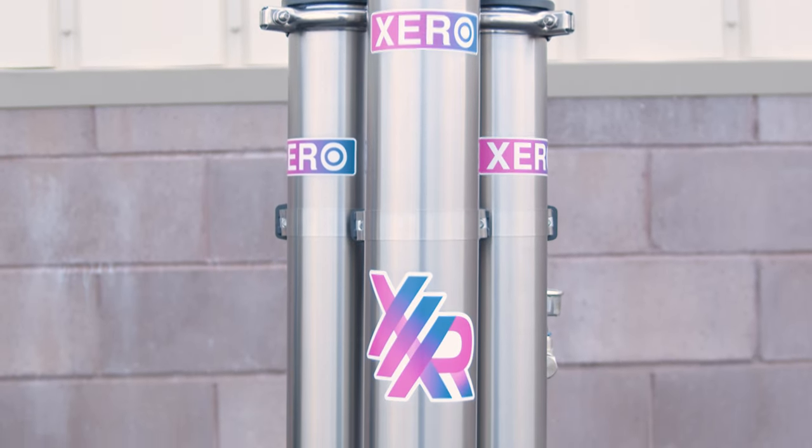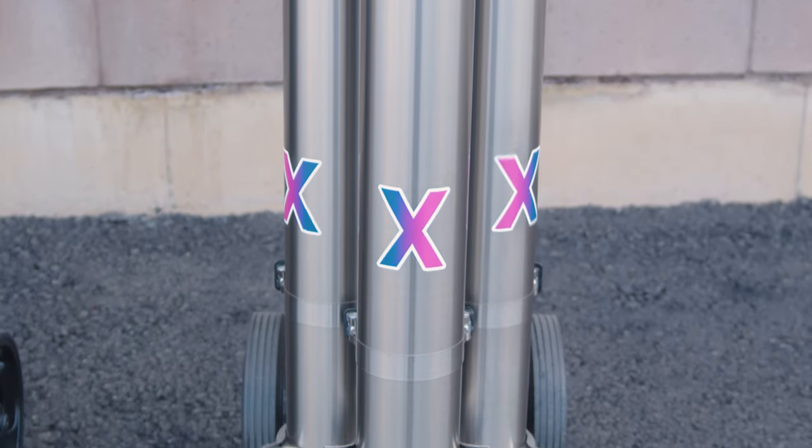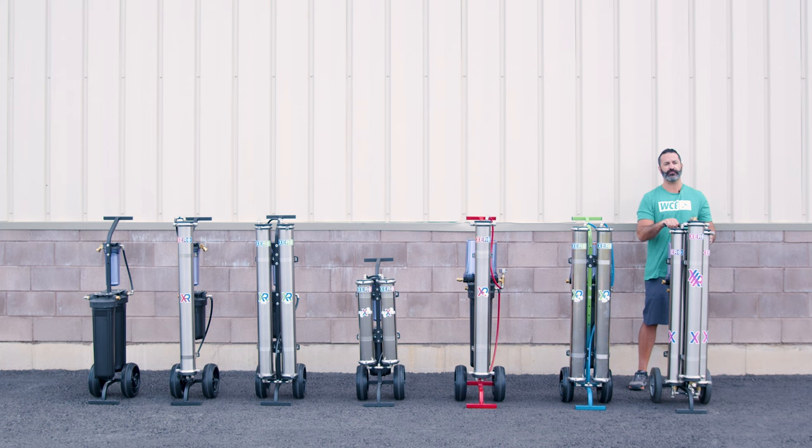The latest in the Xero lineup is the Xero Pure Triple. This is a 3RO water filtration system capable of running one, two, or three water fed poles without the use of a pump. This is a very heavy duty system — the frame is thicker, wider, and heavier to support all the extra weight. It features dual pre-filters — sediment and chloramine — three Axion HF5 RO membranes, and a refillable 20-inch DI cartridge. On board, you also have a pressure gauge to monitor water pressure going into the RO membranes, and the Axion HF5s produce more water with lower incoming pressure.